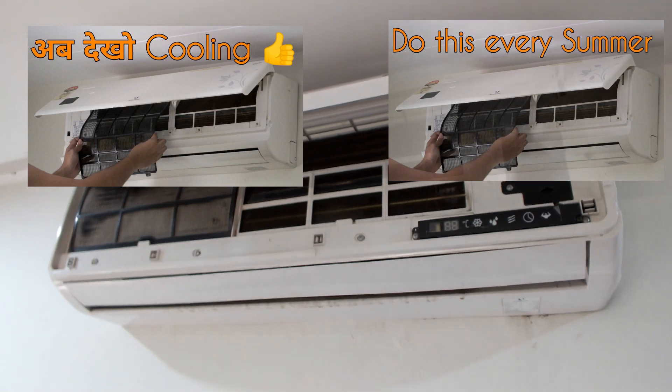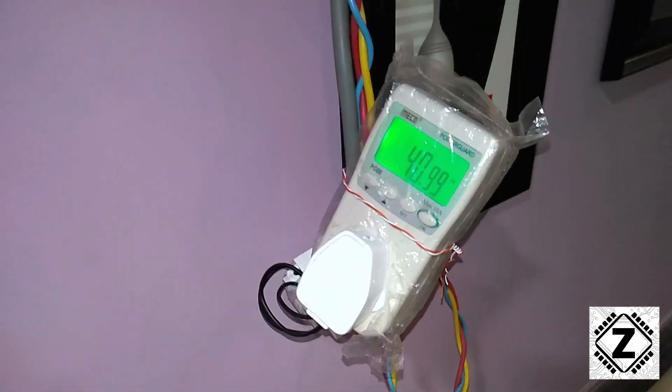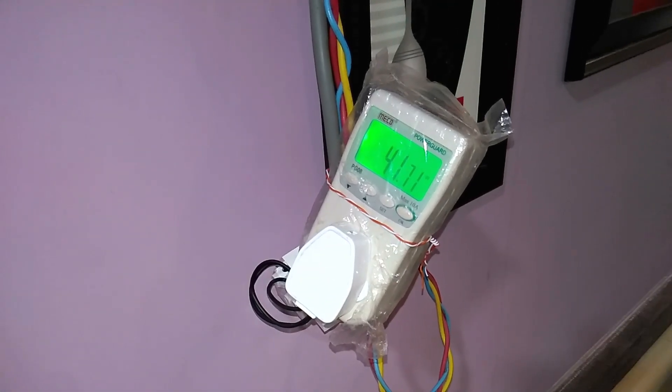So what do you think of this kind of power consumption, guys? Are you just as surprised as I am? Do let me know in the comments section below. That's it for this little video — take care and have a nice day.